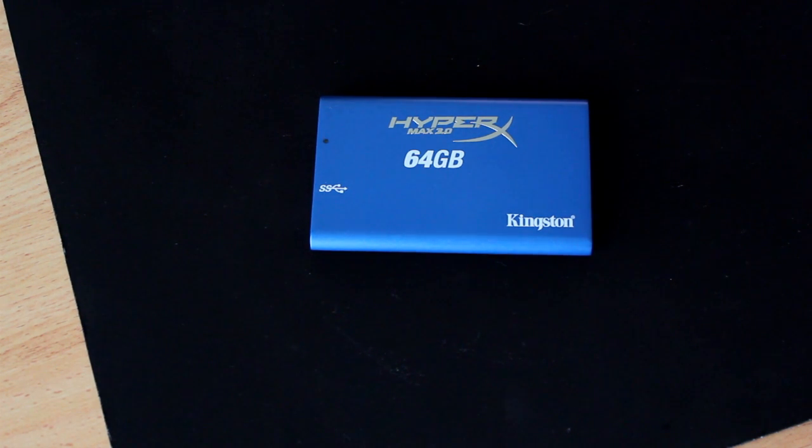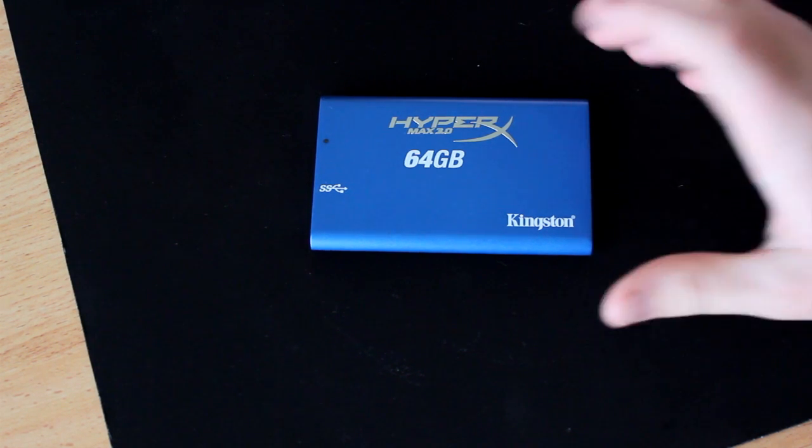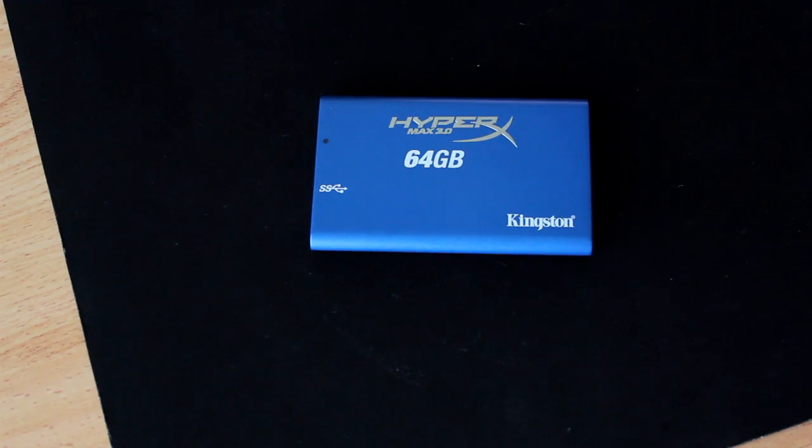So the Kingston HyperX is designed for those people, as well as people who transfer a lot of files very quickly on a daily basis and want to save time by doing so. Having a USB 3.0 device is a very good option.